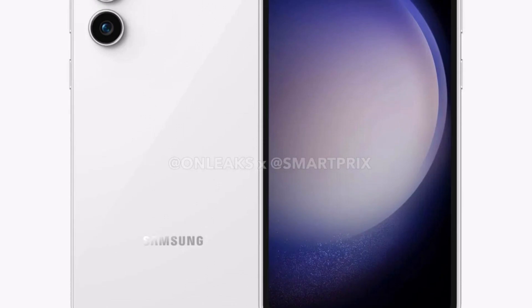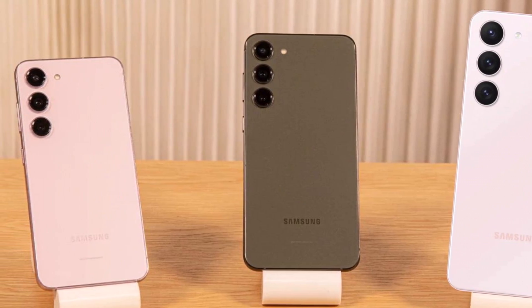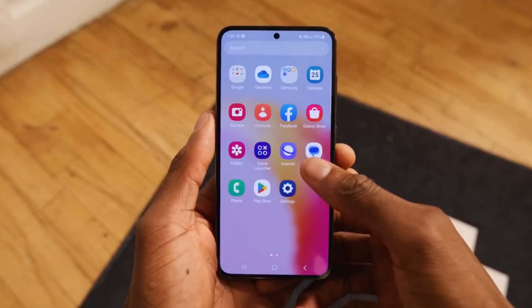It is not a surprise to see that the phone largely follows the same design as the Galaxy S23 and the Galaxy S23 Plus; however, it feels slightly cheaper in comparison.